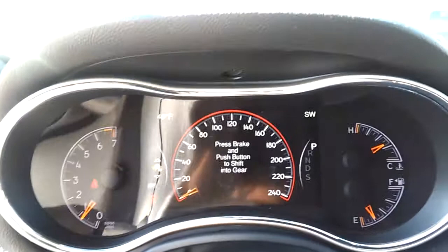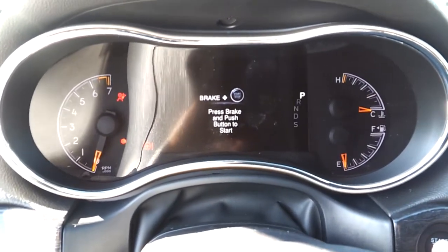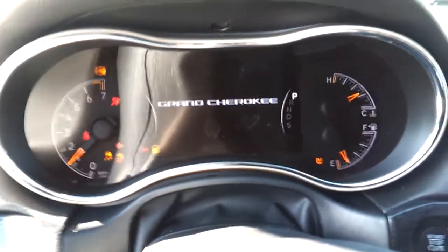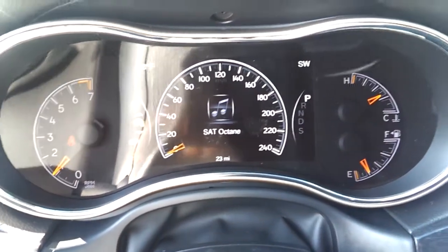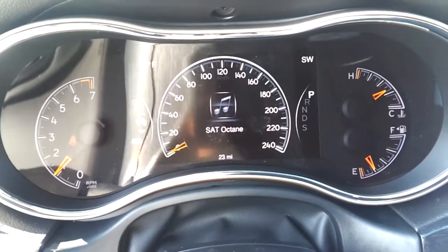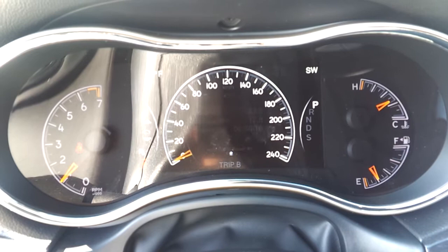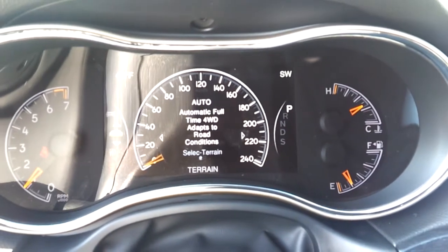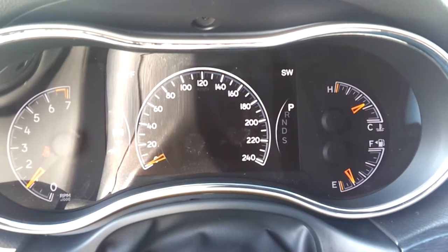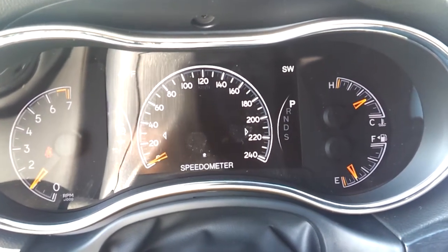Let me just turn the vehicle off so you can see the display. I really like these technology features — it makes life easier and looks really cool. You can check fuel economy, set your radio, check tire pressure, and much more right on that screen.